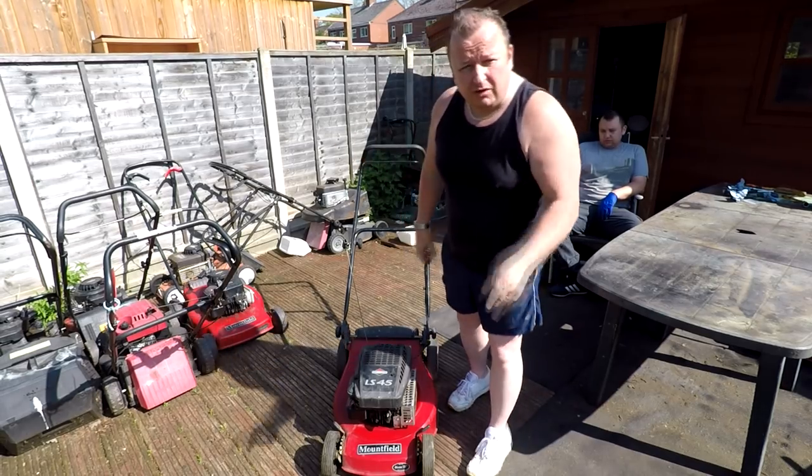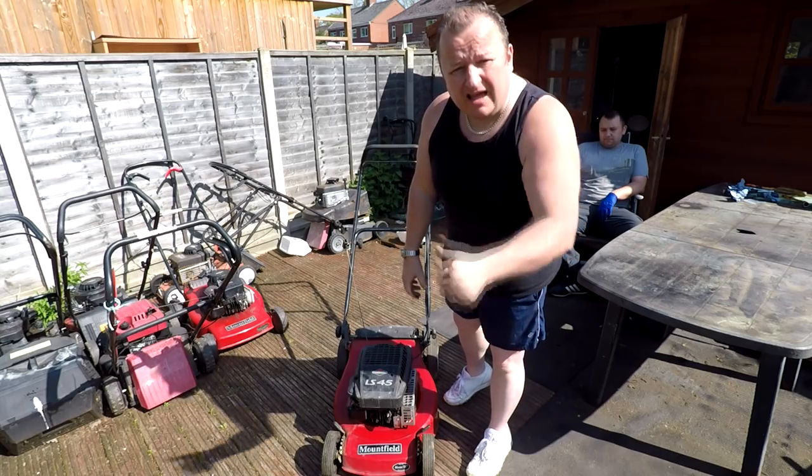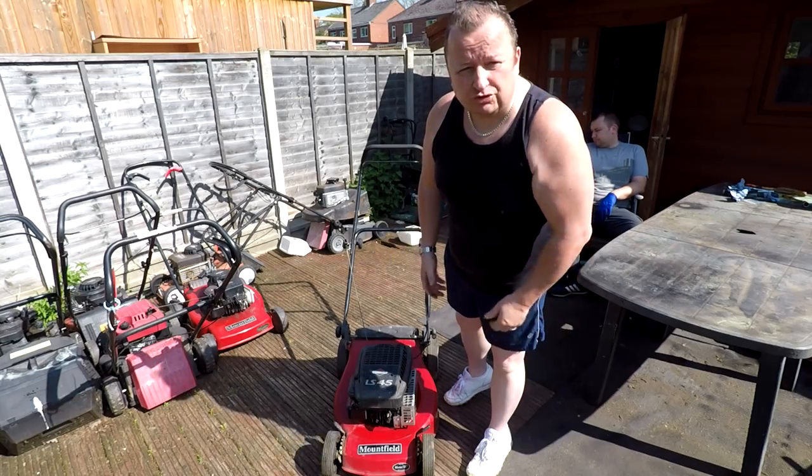Happy days - get on with our Bank Holiday Monday. Thanks very much, hope you enjoyed this little video. Don't forget, give it a go - if you want a hobby and you're pretty handy with your tools with a basic toolkit, have a look around for some lawnmowers. Try Facebook, try eBay, try your local auctions, try your shop windows.